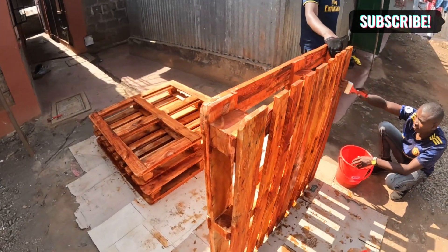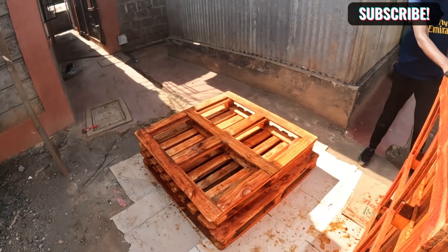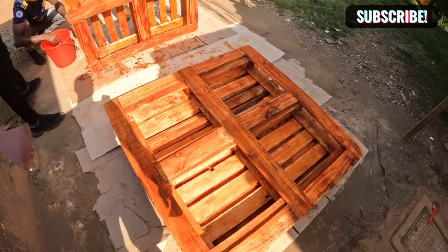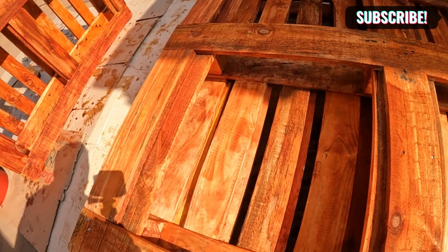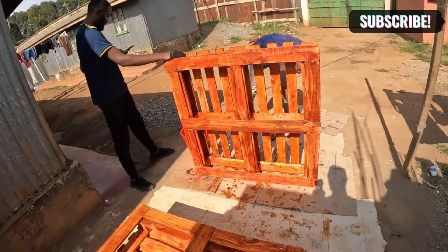Okay guys, this is the progress — see how beautiful they're turning out to be. We've stained the pallets and we're going to let them dry a little bit. When staining, you need to stain every corner of the pallet so that it can be uniform. You don't want your pallet to have many spots — you need one uniform color from one end to the other. That is how it looks like.